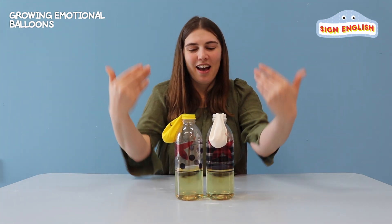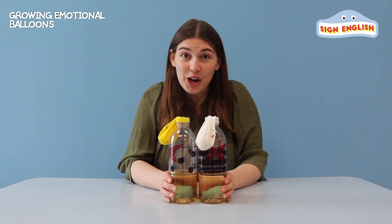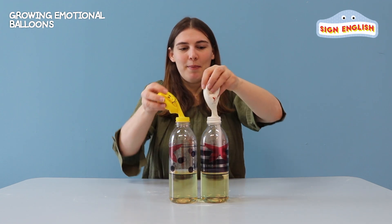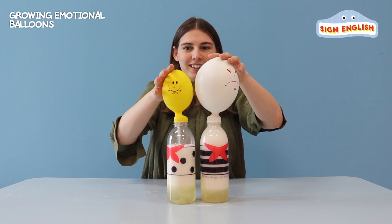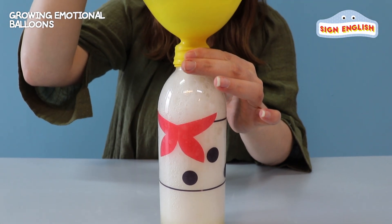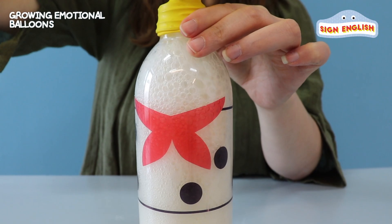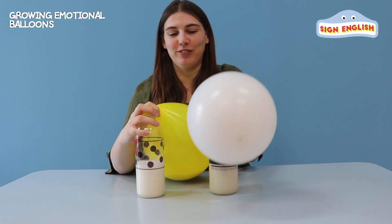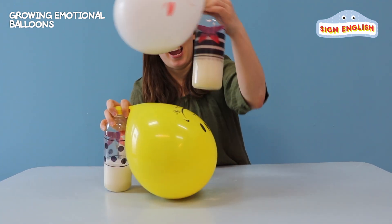Here are our body bottles and our emotion heads ready to go. Are you ready? Let's try. Lift your emotions up and let the baking soda fall down. See, we don't have to use our lips — we use science. Can you see the faces? Wow, this is really blowing up. Remember? Happy and angry.